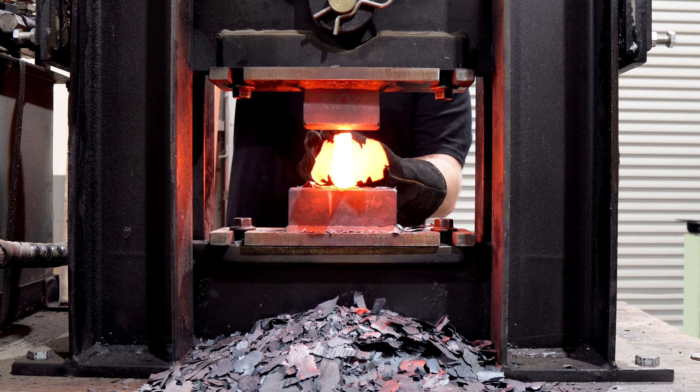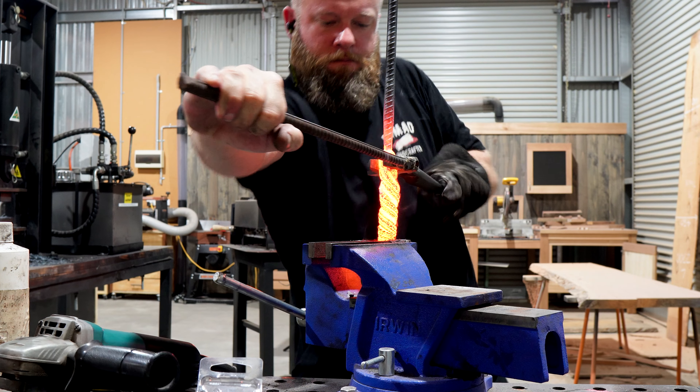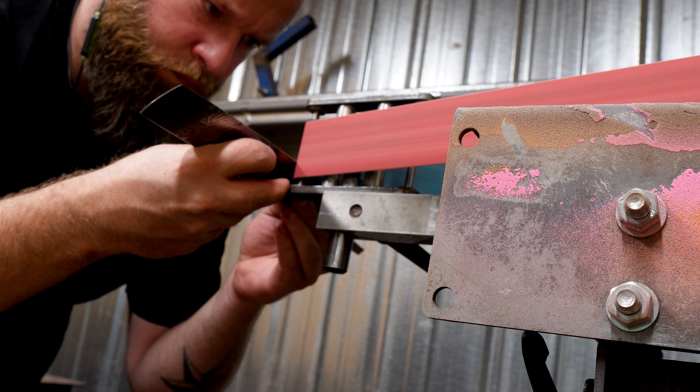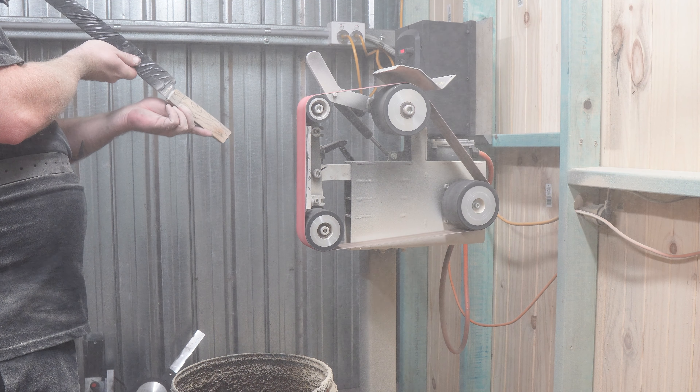Hey everyone and welcome to the channel. Today we're working on another knife project. It's a kitchen knife of sorts but with a heavy Japanese sword influence. But to make this one really stand out we'll be adding some serrations to make this one the ultimate bread slayer. I'm calling this one the bread katana. If that sounds like something you're into, hang around to see how it was made.